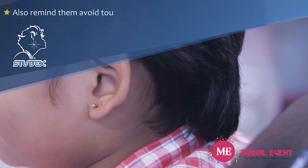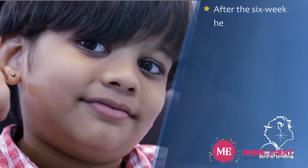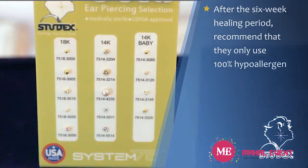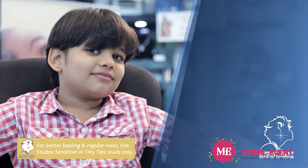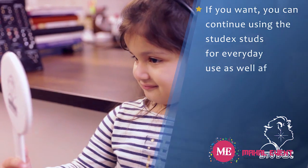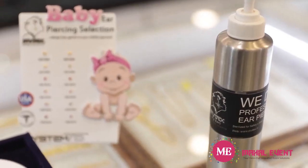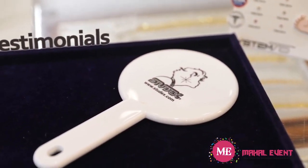After physical activities that cause sweat, or use of hair styling products, frequent cleaning is recommended to prevent irritation. Remind them to avoid touching the new piercing whenever possible. After the six-week healing period, recommend that they use 100% hypoallergenic fashion earrings such as the Studex Sensitive fashion collection. They can also continue using Studex studs for everyday use after the piercing has healed.